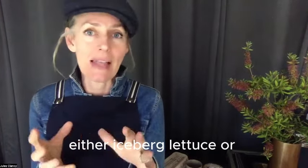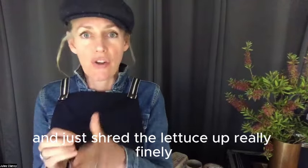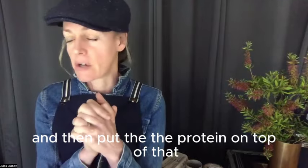I'd do some sort of iceberg lettuce, cos lettuce, or romaine lettuce — just shred the lettuce up really finely and put that in the bottom of the bowl, then put the protein on top of that.